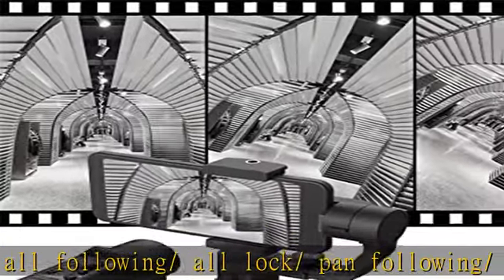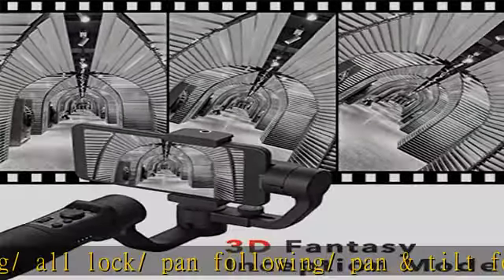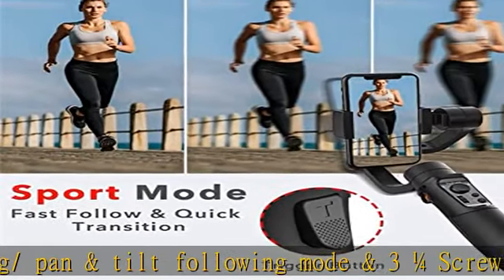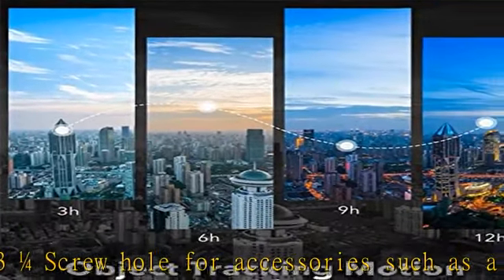Simple and convenient operation makes it possible for everyone to become a professional photographer. With Hoem Jimble Stabilizer, never miss nor blur any moment. Ideal for activity or growth recording, wedding or sports shooting.